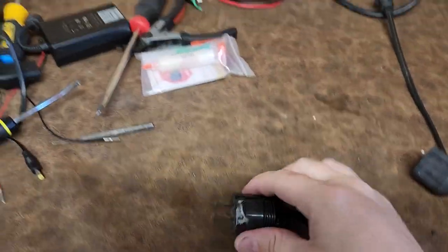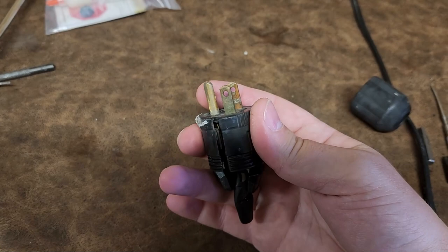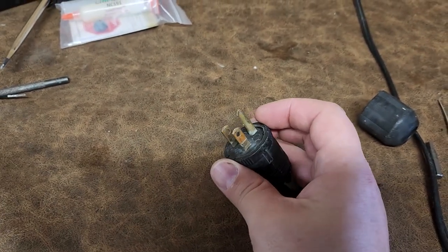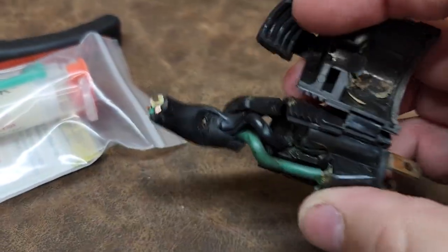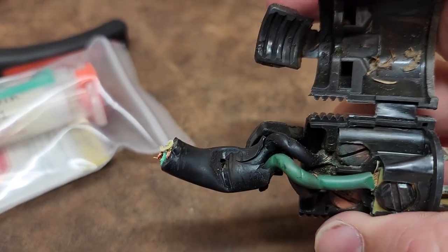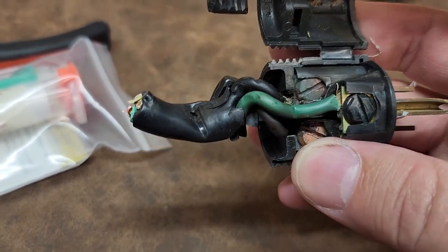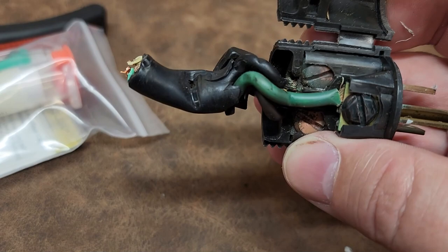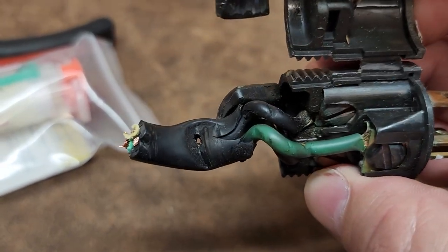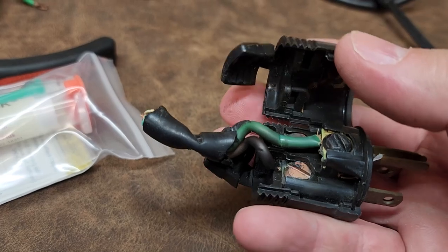I pulled the plug and started checking it out. You can see that there was some moisture that got in around it. I opened up my base unit outside to check those connections — whenever there's a problem I check both ends of a power cord to make sure they're serviceable. I don't have voltage there, and you can see right at the crimp it looks like a hole burned in it. That was my problem.